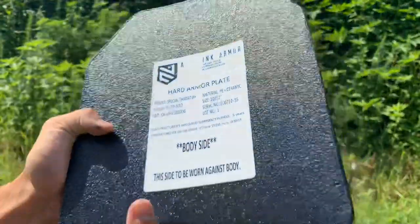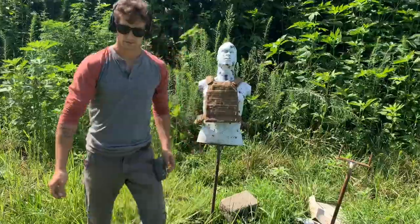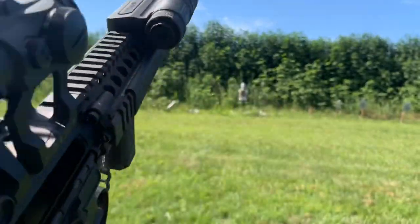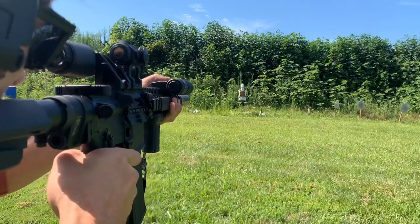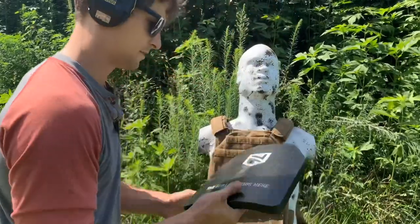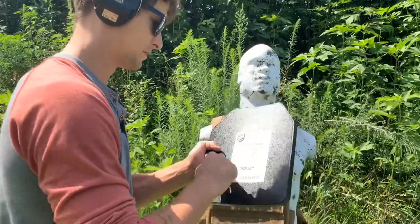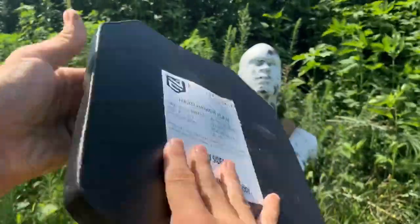Now we've got that Special Threat 3 Plus, designed to stop the 5.56 armor-piercing round. Let's see how it does. The first round we're going to shoot is that green tip at 20 yards. Wow, that's kind of a big hole — stuff's coming out of it, probably the bullet. Nothing came out the other side though. You can see the bulge right here, you can feel it. Nothing came out the other side. Dead center.